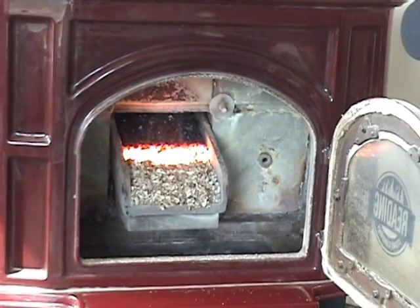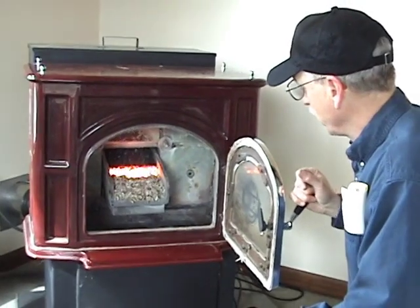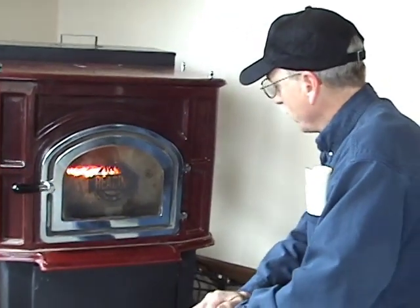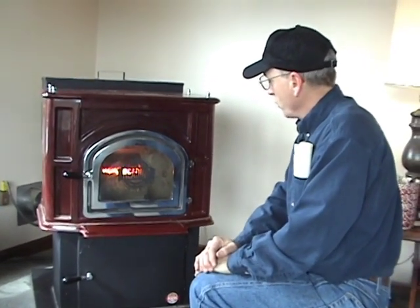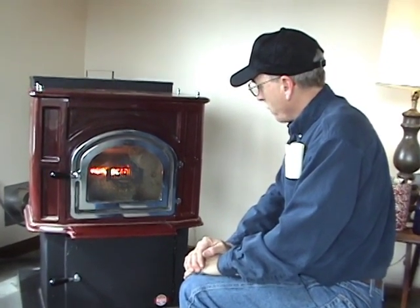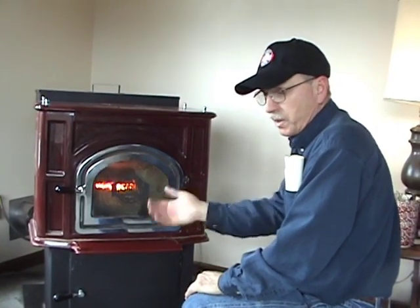Notice there's no smoke, and there's no smell. Because there's no smoke, there's no chance of a flue fire. Also, if you were to forget to put coal in the hopper and run out of coal, the fire will automatically go out as a result of not being able to feed any more coal to it — and there's no chance of a hopper fire as a result of running out of coal in the hopper.